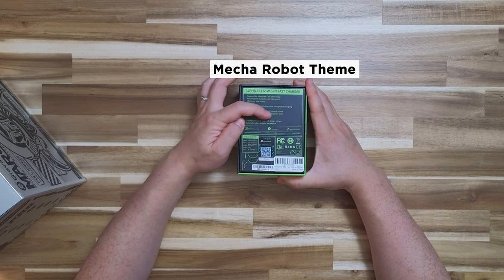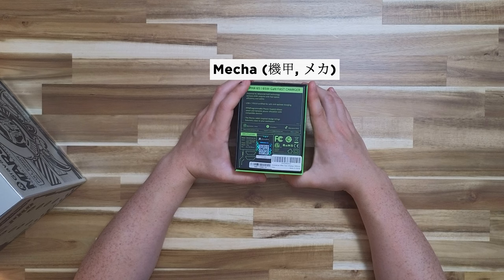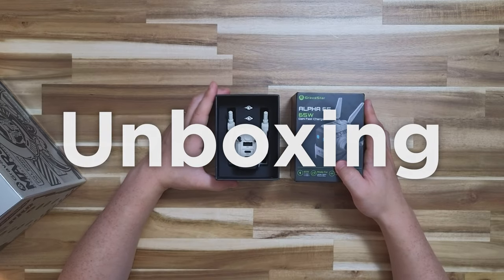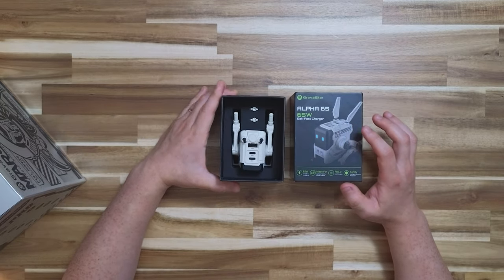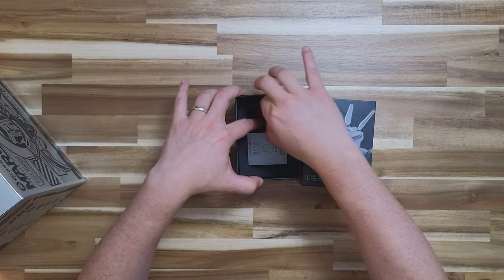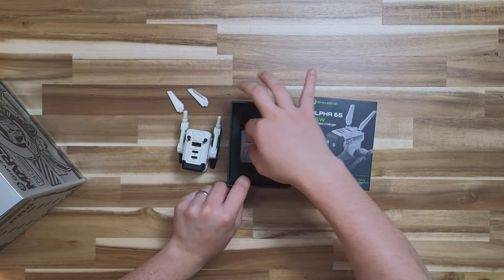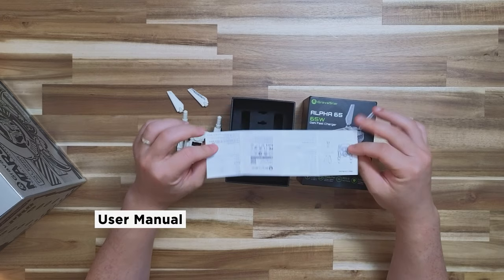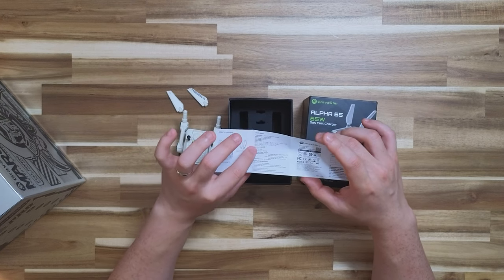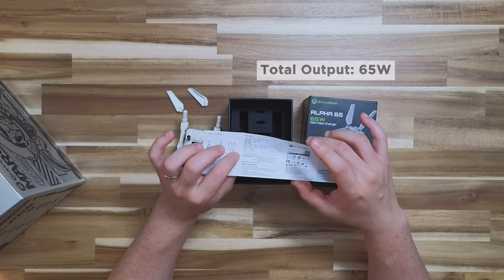The mecha robot-inspired design brings futuristic vibes to your workspace. The mechanical or mecha theme originated from Japan — it's kind of like a toy, similar to the dinosaurs and robots my son plays with. Inside the box, we have a fin piece and the paper user manual. It states those two ear-looking things are magnetic accessories, and it supports up to 65 Watts on a single USB Type-C, with other ports combined up to 65 Watts total max load.